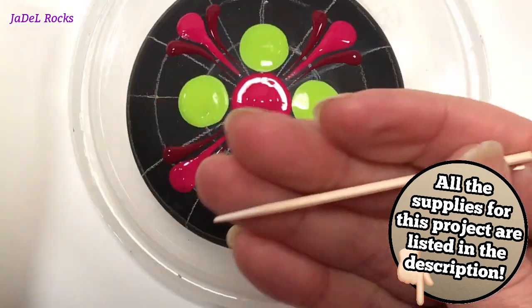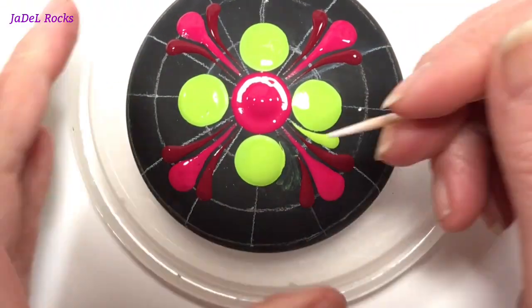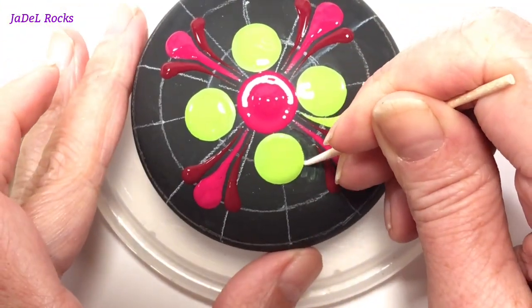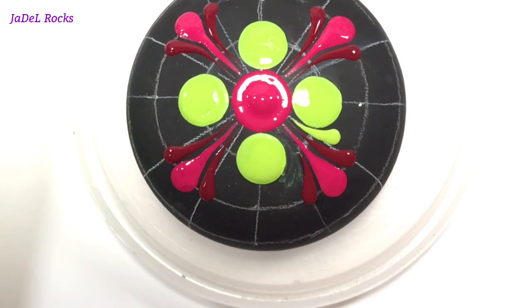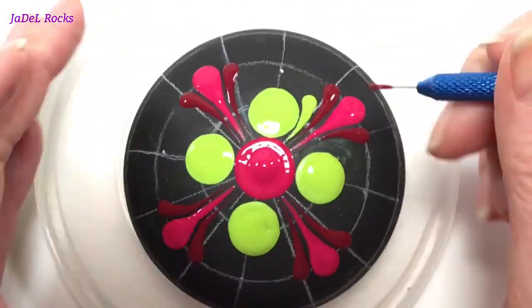Now this is called a microblading cotton swab — somebody just told me about these. It's a cotton swab on a toothpick and it's great for these little hard-to-reach places. I'll leave you a link down in the description if you want to find them too. They really do make cleaning up some mistakes a lot easier.